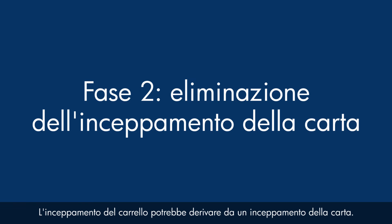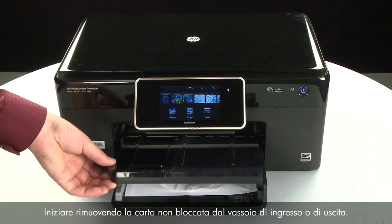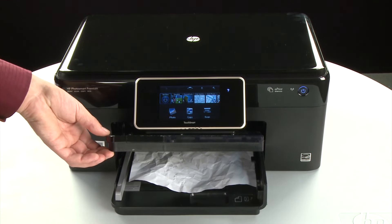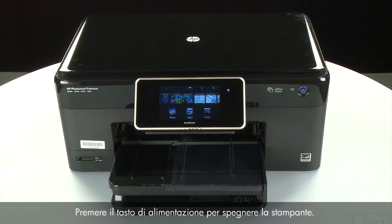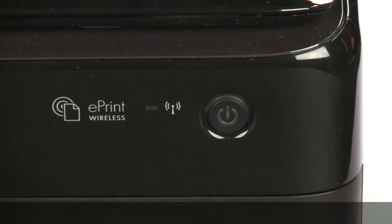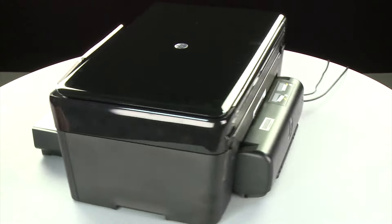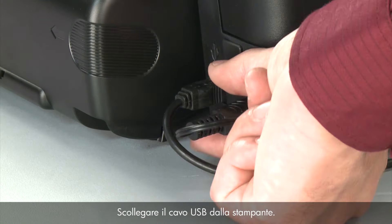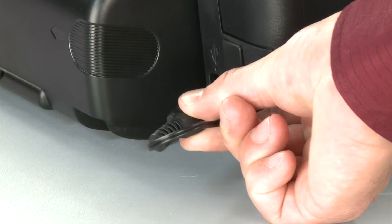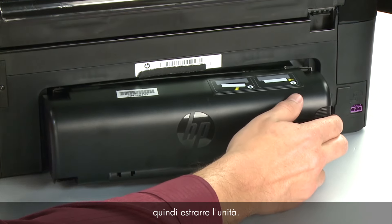A paper jam might cause your carriage jam. Do not remove jam paper at this time. Begin by removing any loose paper from the input or output tray. Press the power button to turn off the printer — in some cases it may not turn off. Whether or not the printer turns off, unplug the printer. Turn to the back, remove the USB cable, unplug the power cord, then remove the duplexer by pushing the right side to the left and pulling it out.